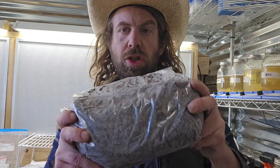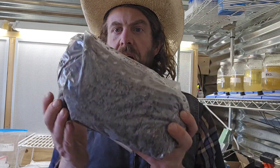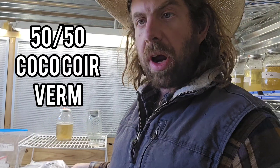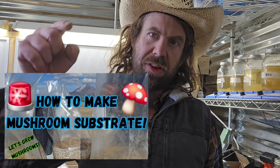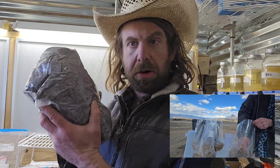So what I like to do is mix my coco coir and my vermiculite 50/50 — so this is just 50/50 coir and vermin. Then I hydrate it and bring it up to field capacity like normal. If you don't know what field capacity is, check out my video on how to make mushroom substrate — I'll link that in the description box below. I show how to test field capacity just with a squeeze test.